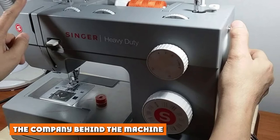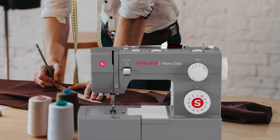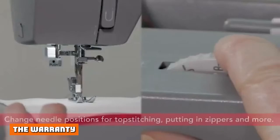The company behind the machine, Singer, was founded in 1851 and is one of the world's most trusted and recognizable brands of sewing machines. Chances are, whether you are looking for a machine in a store or online, a large number of the available models will have been made by Singer.